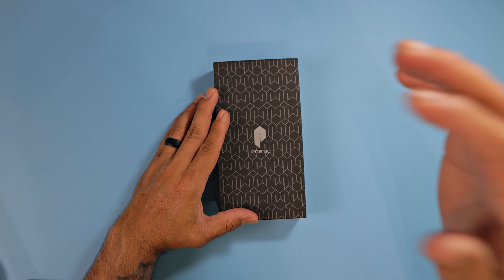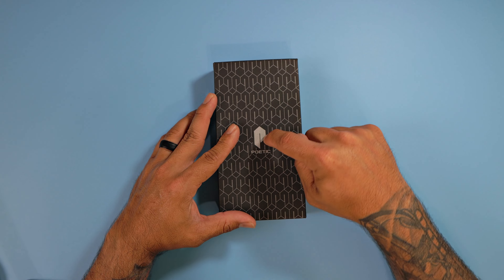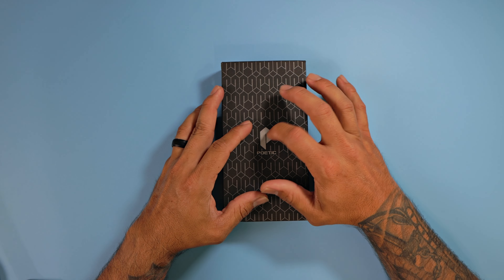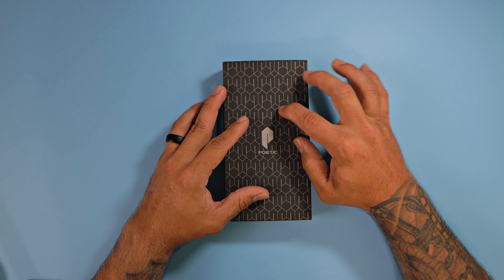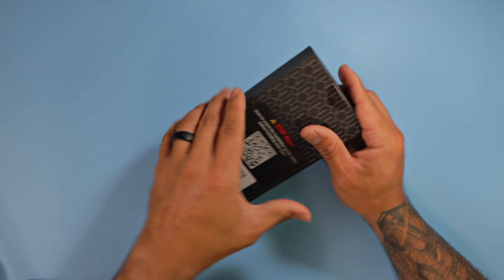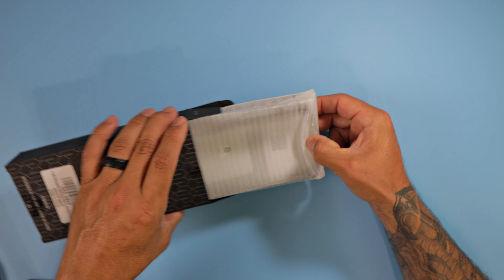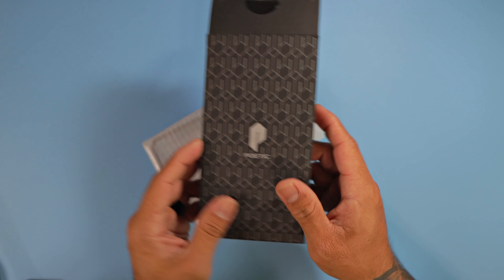Looking at Poetic's case branding, smack down right in the middle of the packaging — looks very familiar. They haven't changed their package in a while and I absolutely love this one. So without further ado, let's take a look at the Revolution case, which provides the most maximum protection you can get. It's a step up beyond the Guardian case, and I love that Poetic always gives you a choice.